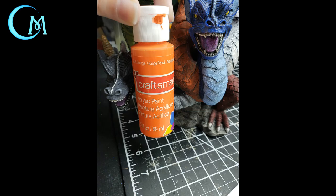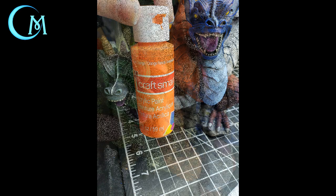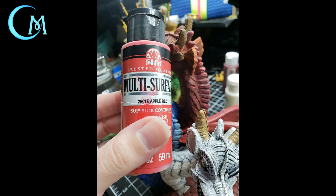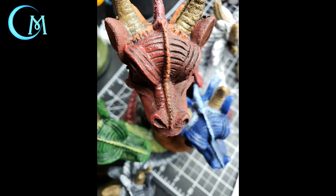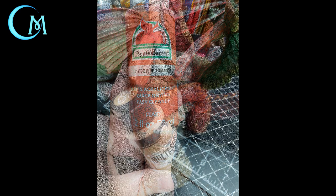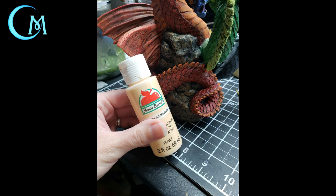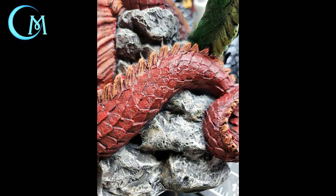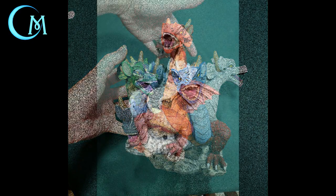For the highlights on the main red head, first use CraftSmart orange on the throat, fins, inside the ears, the back ridge, and all the way down the body and tail. Then take apple red on the scales and the main head section. Finally use ripe tomato as a dry brush highlight across the wings of the dragon. For her rocky perch, go back to coffee latte and dry brush that across the rock area, then move on to sun-kissed peach as the last layer of dry brushing on the rock itself.